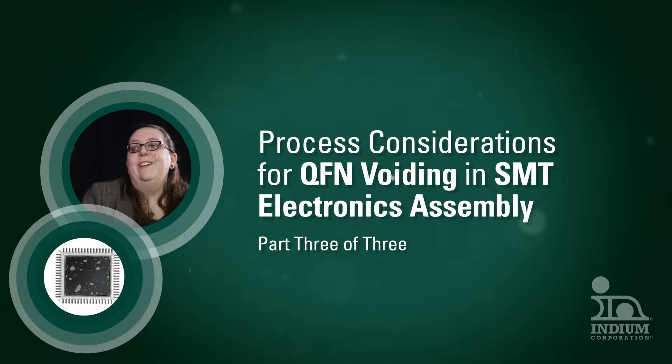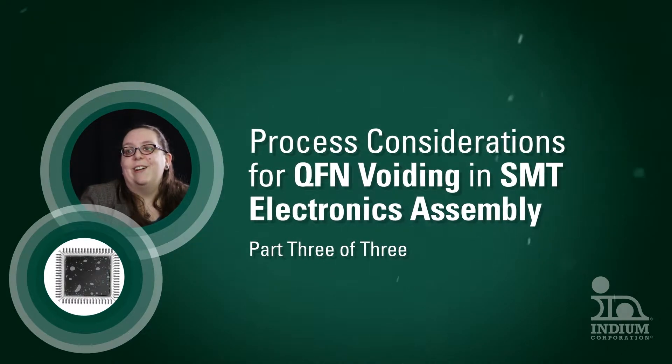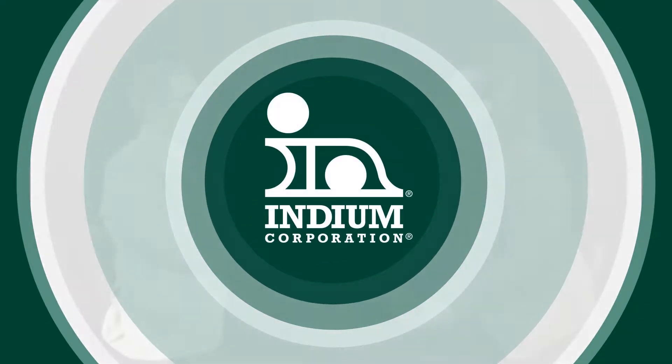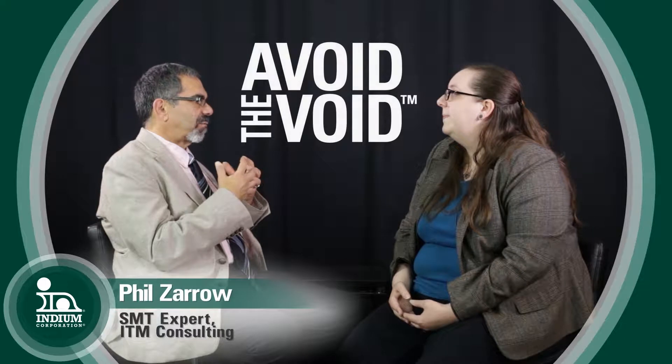This is part three of a three-part series. This video is for anyone interested in the design of experiment aspect of avoid the void. Let's talk a little bit about the effective design variables on voiding.